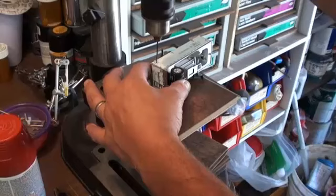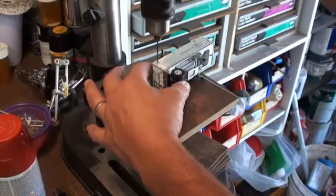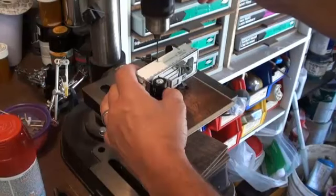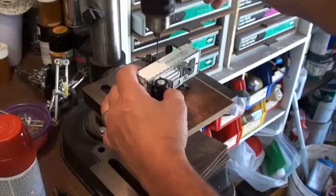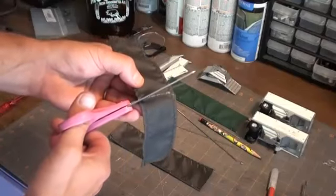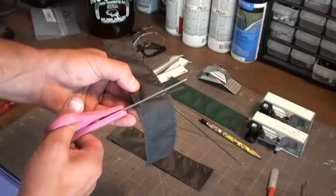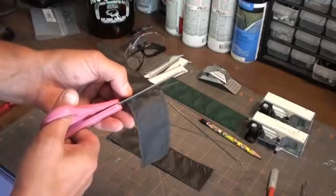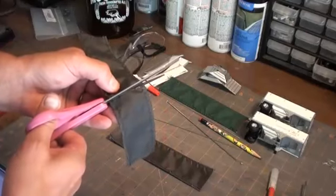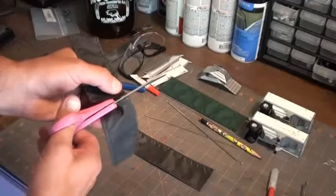Two holes for the tarp stops will need to be drilled. I use a 1/16th inch bit. I will also drill out any holes that may have glue or broken tarp stops remaining. Remove the tarp rods and cut the tarps down to 4 inches or your desired length. Use irregular scissors to cut the tarps. Cut the tarp rods to the same length.